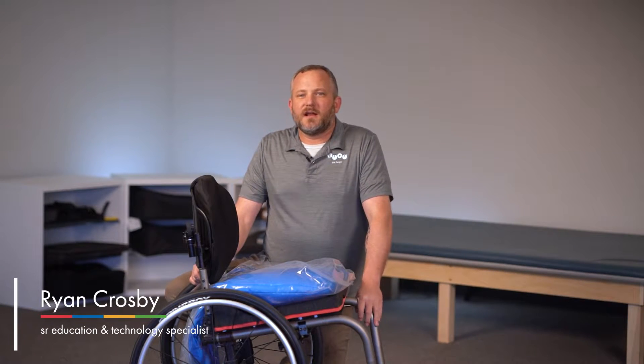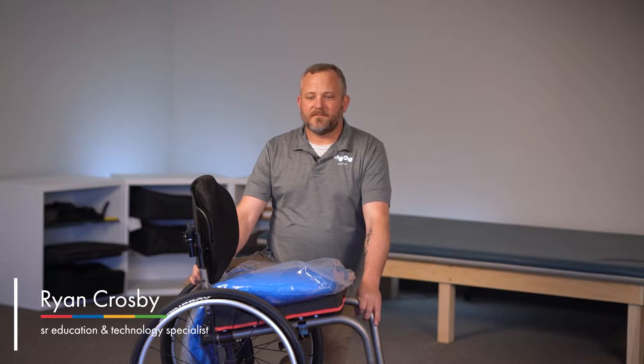Hi, I'm Ryan Crosby, Senior Education and Technology Specialist here at Ride Designs. I'm going to show you how to pre-shape a cushion bag.